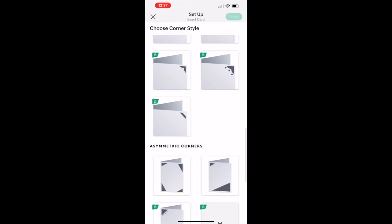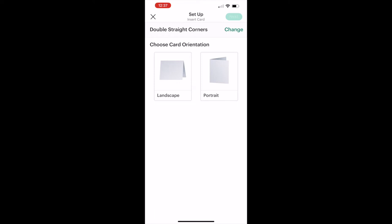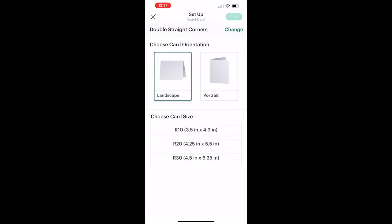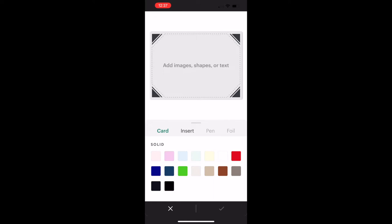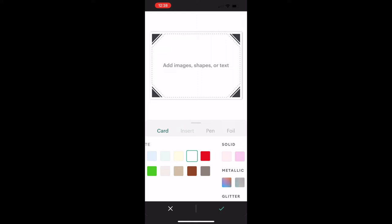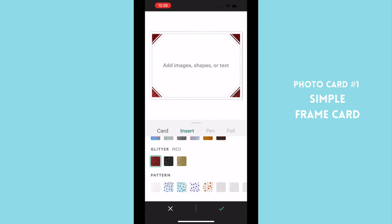We're going to go in and choose our corner style — there are tons of choices. Then we go to orientation. I'm going to choose landscape because that is the orientation of my photos. I would suggest going with an R30 card, which is four and a half by six and a quarter, because then you can use your full photo. You can use other sizes but you'll have to trim down your image. Now we can choose all the things about our card: the balloon icon at the bottom is for images, the triangle and circle are for shapes, the T is for text. You can also choose the color of your card, the color of your insert, the color of your pen, and the foil color — so you can truly envision what this card is going to look like. We'll choose red glitter and see that pop up in our corner.